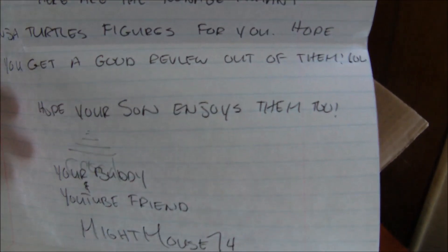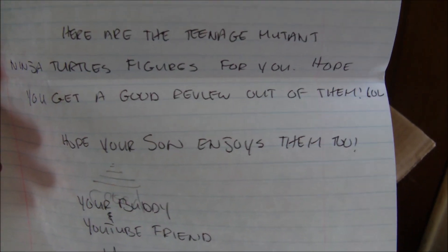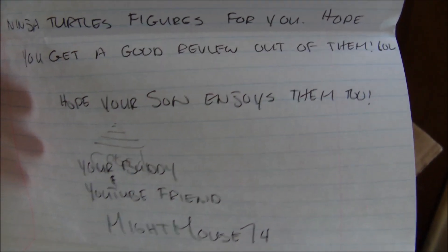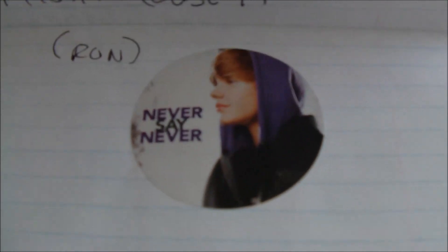With some Justin Bieber stickers! Let's see what does that say — 'One less lonely girl.' Only Ron. So let's see what it reads: 'Here are the Teenage Mutant Ninja Turtle figures for you, hope you get a good review out of them, hope your son enjoys them too — your bud, YouTube friend, Mike Mouse 74.' Yeah, you and your Justin Bieber stickers, buddy.